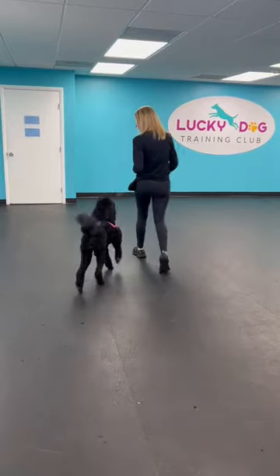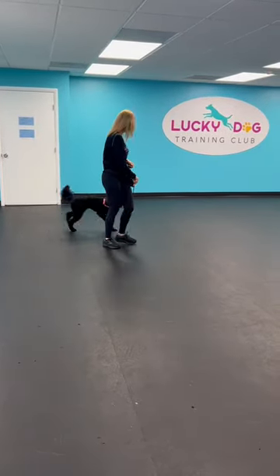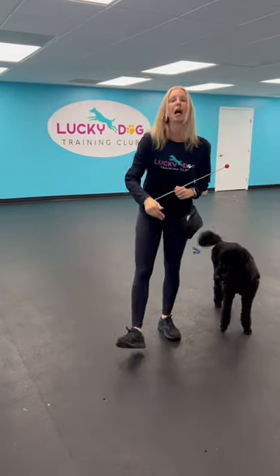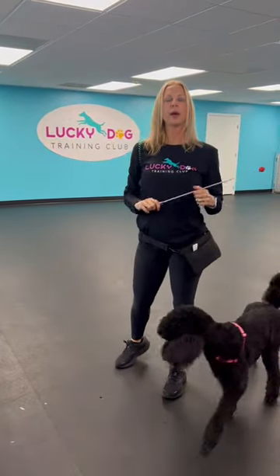Yes, good job! She was able to go back and forth that way. If your dog can't walk beautifully with you inside with no leash doing this exercise, you're not ready for outside. Don't walk your dogs outside on long walks until they're ready to walk nicely inside.